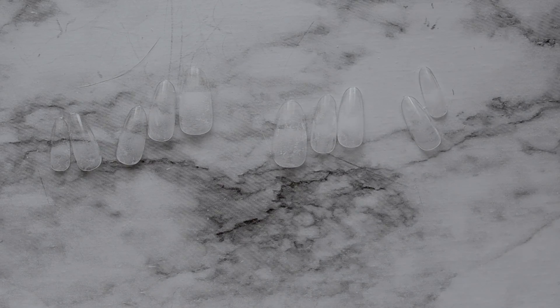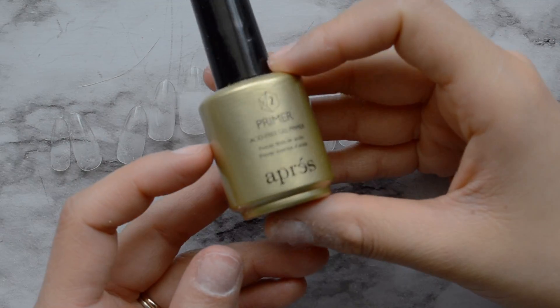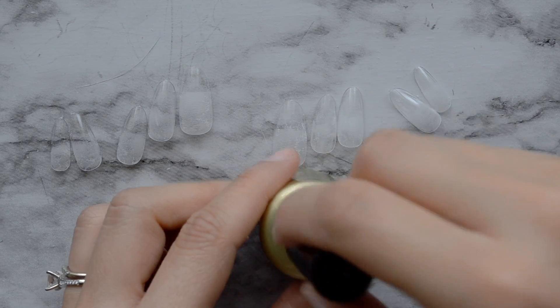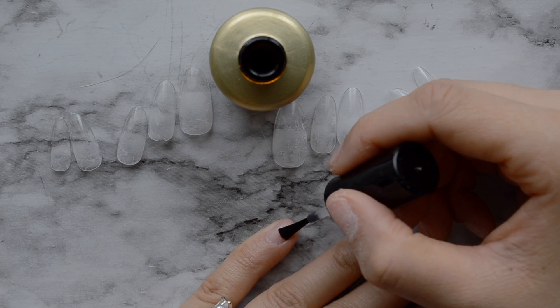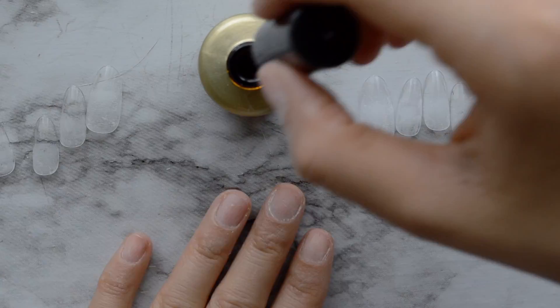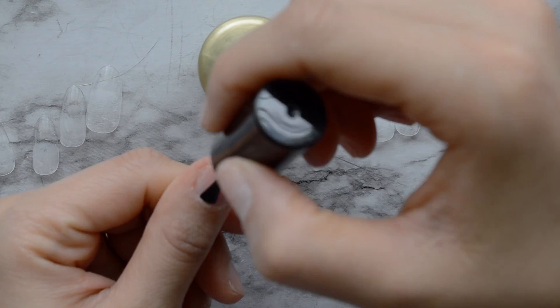Now I'm going to use my primer. The reason I roughed up the nails first is because this primer is a little sticky, and I don't want to put the primer on and then rough up the nails and get powder on my nails. I'm going to put this primer on — I really like it. This is the first primer I've ever used, and I do think it helps the nails stay on better.